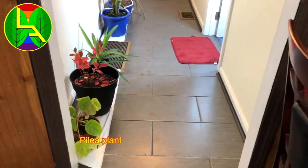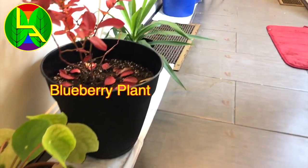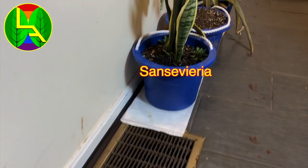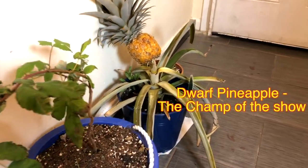Hello and welcome back friends. It is freezing outside, so I brought all of my plants inside. You can check in the description and find some videos on how to grow some of these plants. Today we will be talking mainly about the dwarf pineapple.